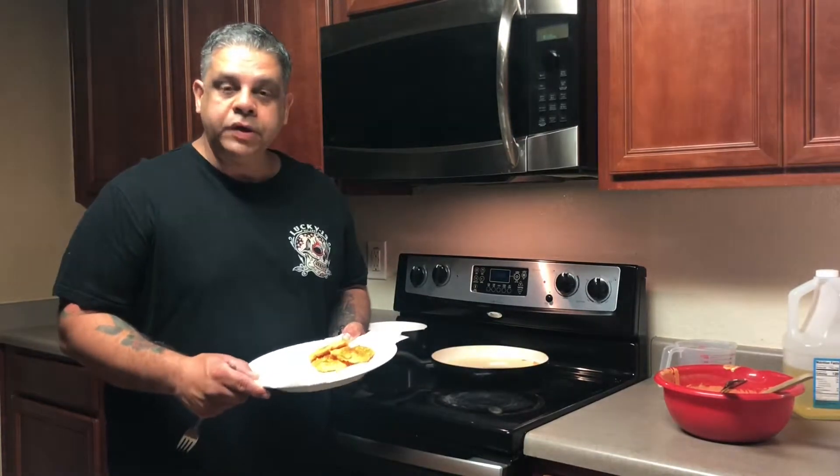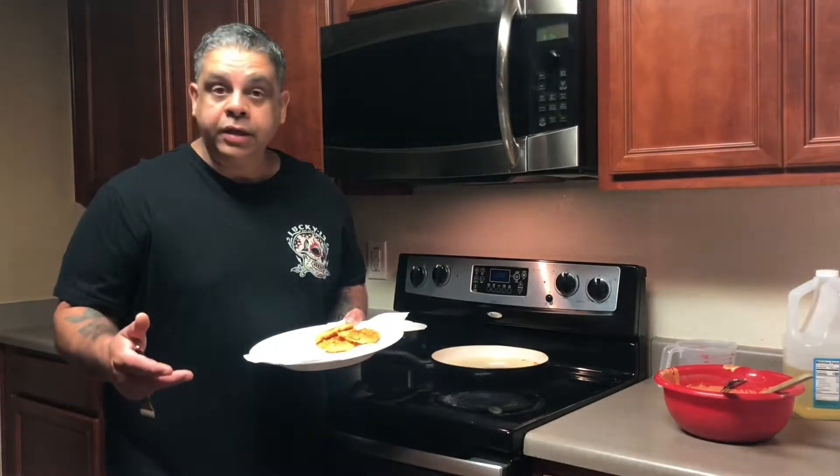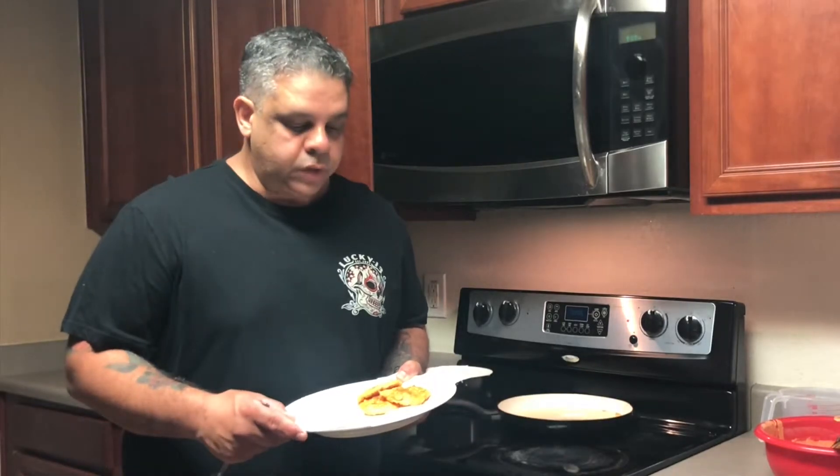Here are my fritters, all done! I hope you enjoyed the video. I love cooking — there are many ways to do these recipes, but I do it my way, how my mom showed me. I hope you enjoy, and see you in the next video. Make sure to subscribe and give me a thumbs up. Thank you, bye!